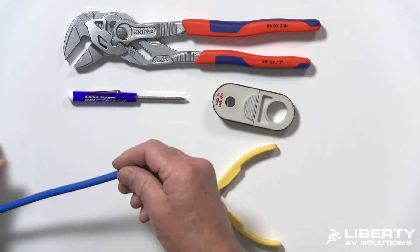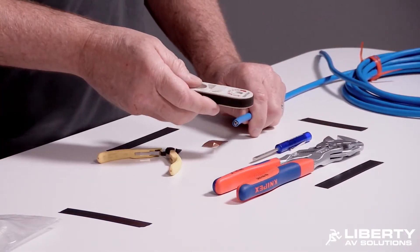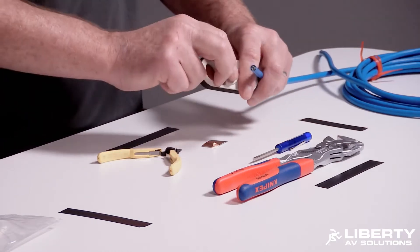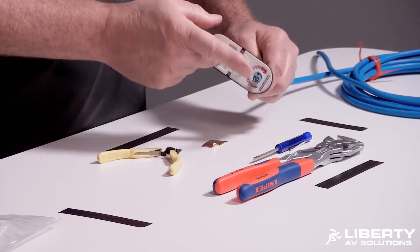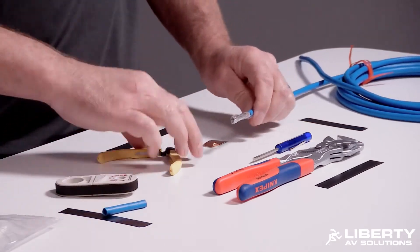We're going to go ahead and prep the cable. We have the Category 7 cable. If you're using a cigar cutter style stripper, you want to use the minimum spin so you don't cut too deep in the jacket and cut through the shields. What you want to do is strip off about one and a half to two inches of jacket, then pop the jacket off.